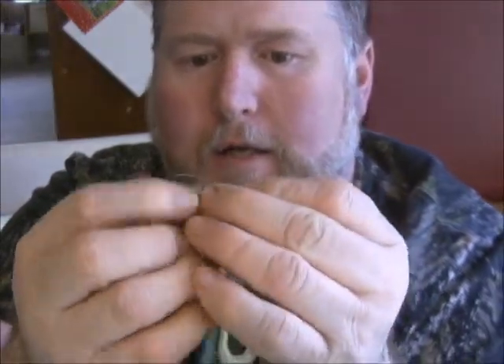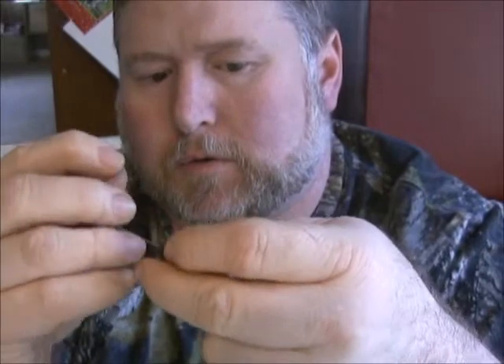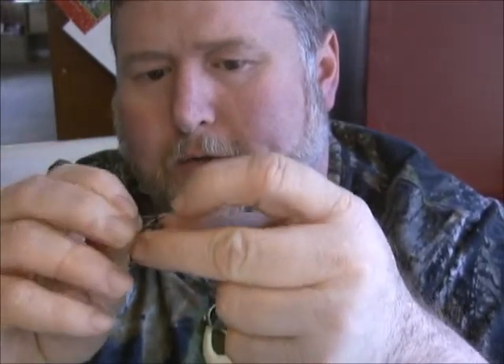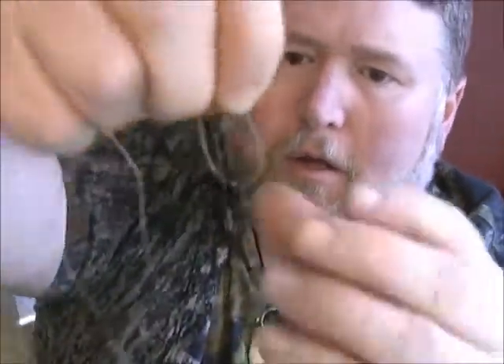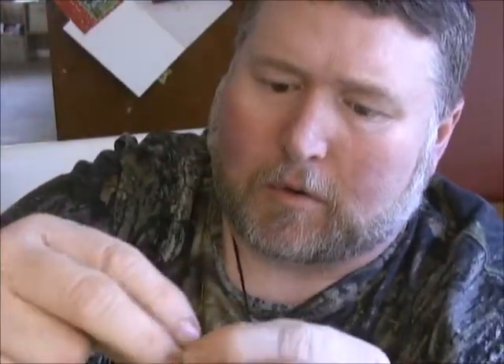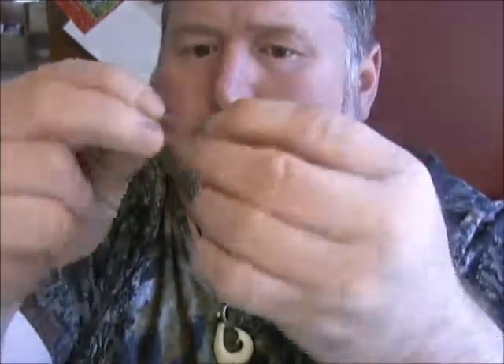Come on down here, got another one, and where my hand's at we're going to tie a swivel. Palomar knot — go through the eye of the swivel, go back through, double it up. Didn't leave myself enough tag, so we're going to make it a clinch knot instead. Go through here, tag goes through, got a loop there — five twists.